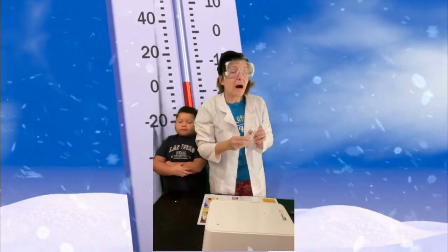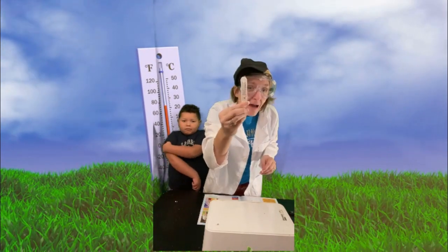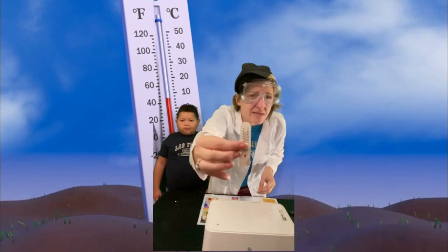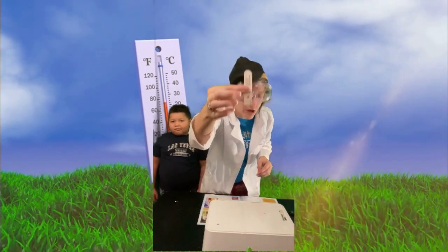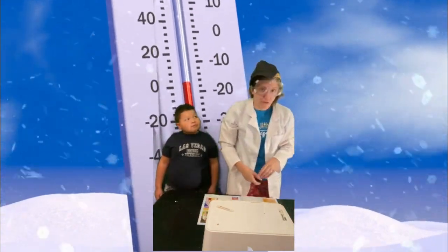What I want you to do the rest of this week — go online to see the temperature every single day. Or if you have a thermometer, do that at home. It's very important that you do that. As you see, it says Celsius because in other countries they use that versus Fahrenheit, and it tells you the different temperatures.